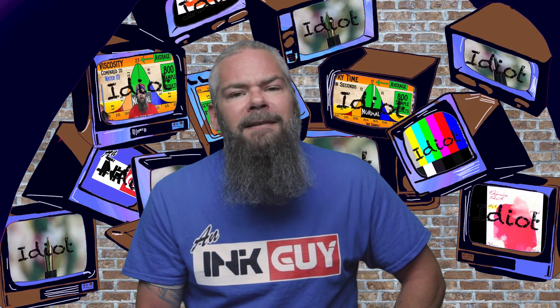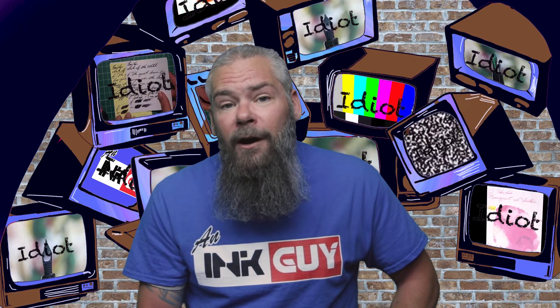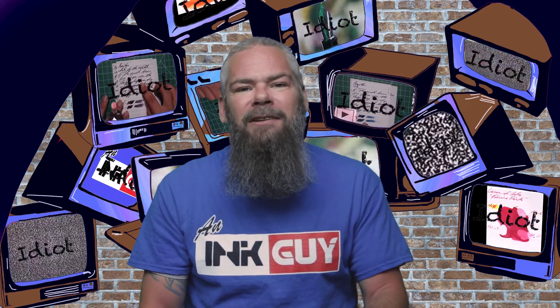Instead of finding inks that look like Diamine Magenta Flash, I'd prefer to find an ink that complements its color on the page. I decided to go with a turquoise ink by Diamine — their Marine, not marine as in the US military Marines, but marine the color, like the ocean. If you'd prefer a different complement color, there are links to those playlists down in the description.